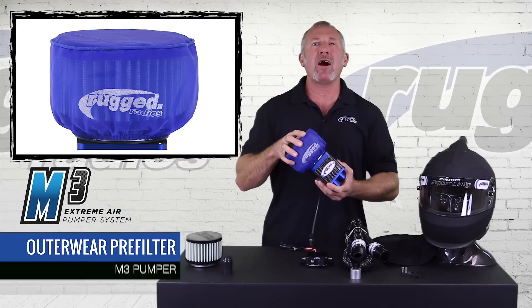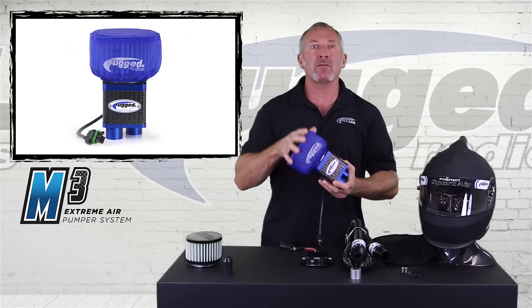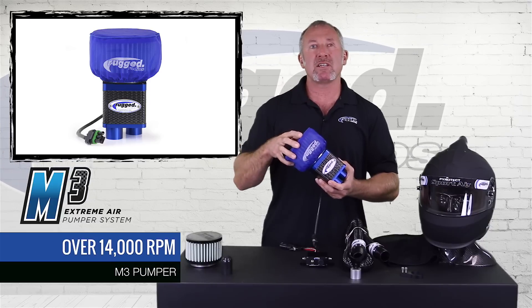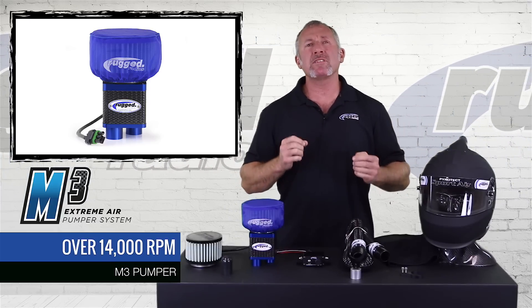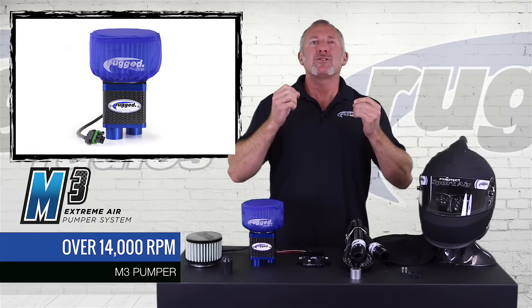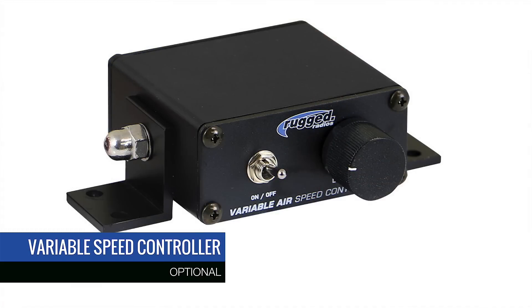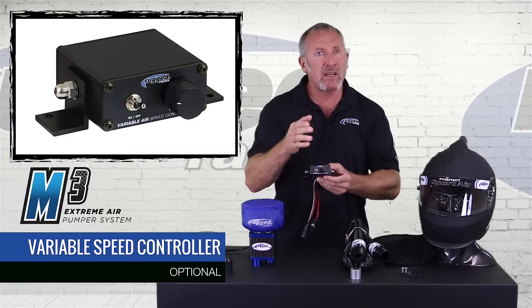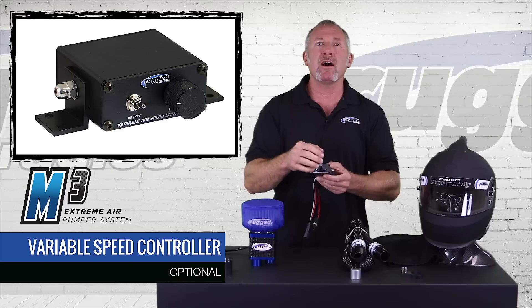The one thing about the Outerwear cover is that it's very low restriction. Because this motor pulls so much air, we had to balance the best filtration with the least amount of resistance. The new M3 turns at an astounding 14,000 RPM. To keep this under control, we have the variable speed controller — the Rugged VSC, which pulses the ground rather than acting as a simple rheostat, giving precise motor control.